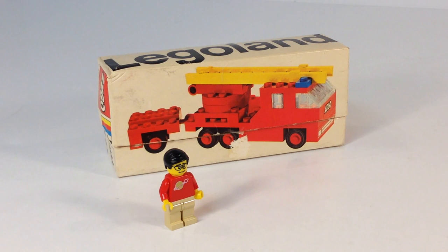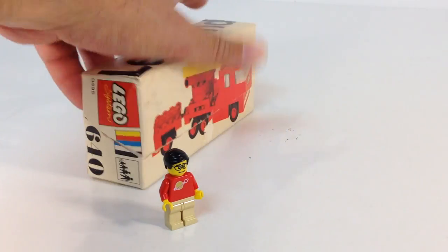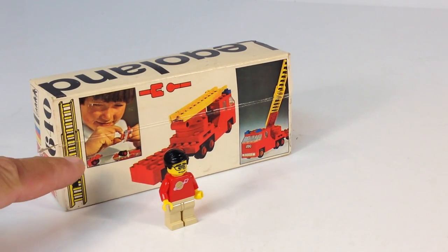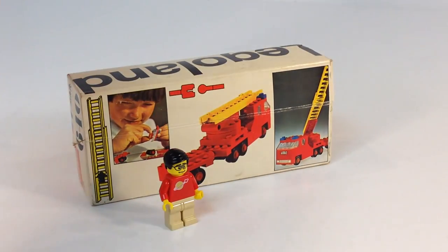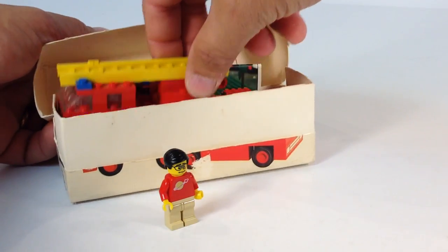Hey, it's Brigzar. It's time to look at another LEGO vintage set. This one is from 1971. It is a firetruck, and it's set number 640, as you can see here on the side. It has 45 pieces and it makes this mini wheel firetruck that this kid is all too excited to play with. It has a ladder. It has a truck. So let's get to this and check this out.